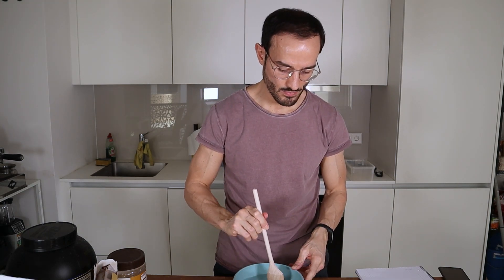Give it a little mix. So this now gets into the microwave for around 30 seconds. Now next ingredient.